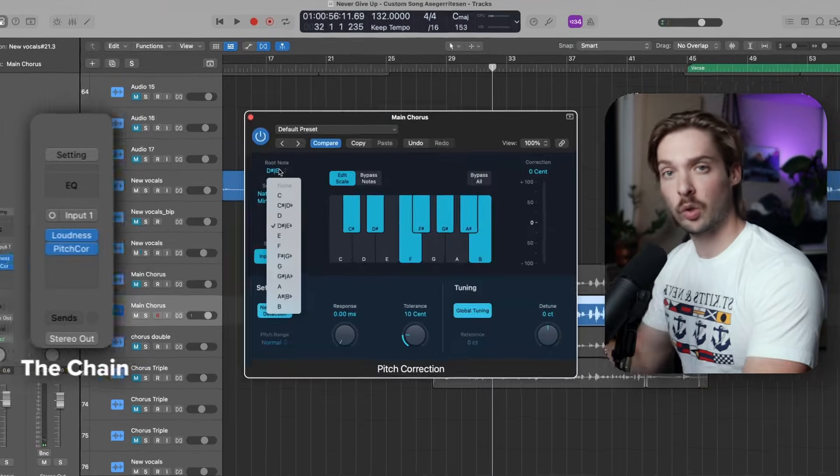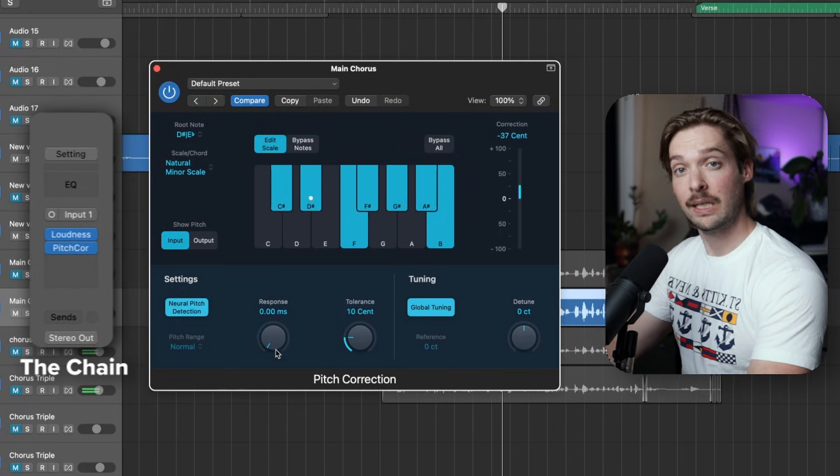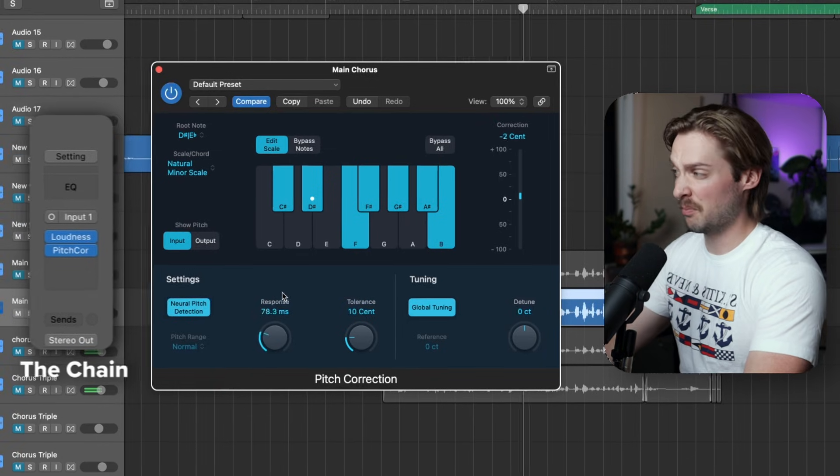Next, we'll add pitch correction. Choose the correct key and adjust the retime speed to taste. A lower retime will be more like T-Pain and a higher retime will be more natural.